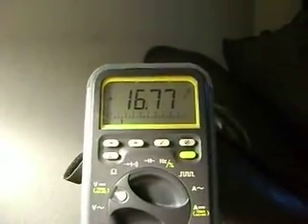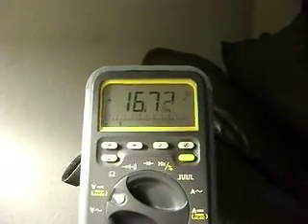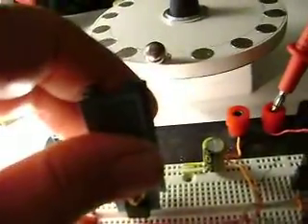Okay guys, new updated voltage. Just turned it on, seems to level out a little bit. Things are getting warm a little bit here and there — this is pretty cool, it's alright.